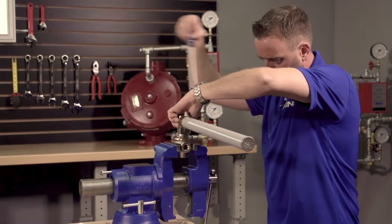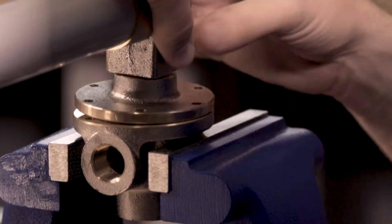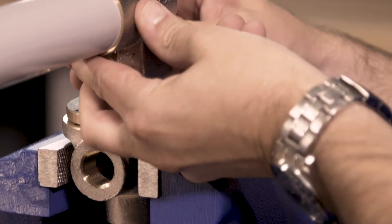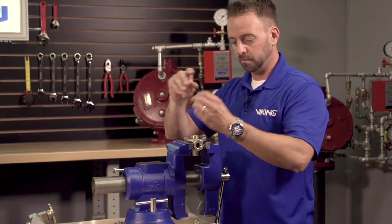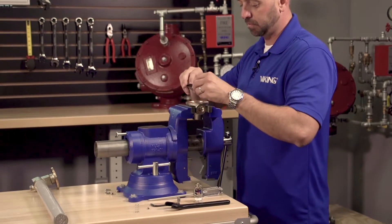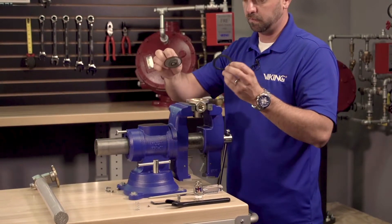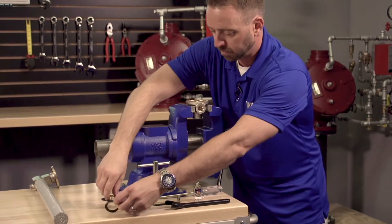Remove the screws to separate the cover from the body. With the cover separated from the body, the spring, seal ring, spring retainer, diaphragm, screen, clamp plate, clapper, and button head screw can now be removed.